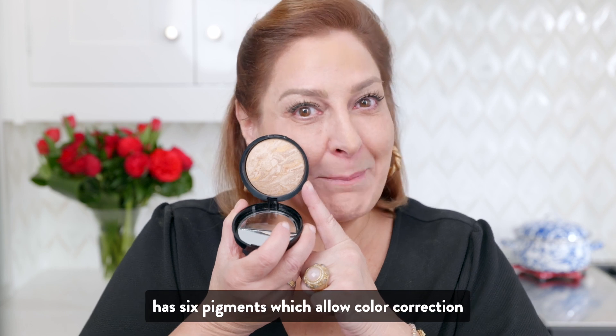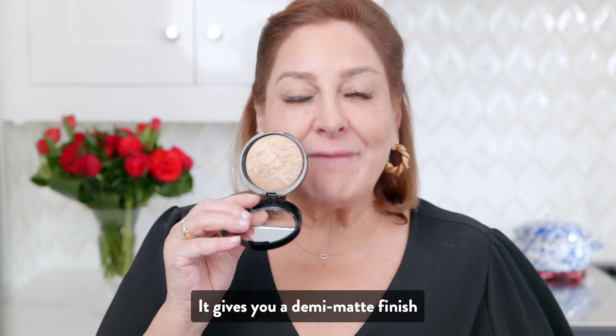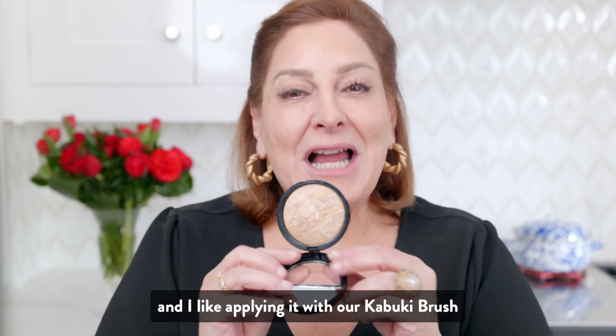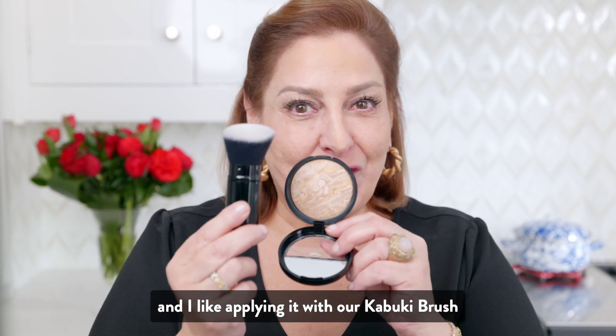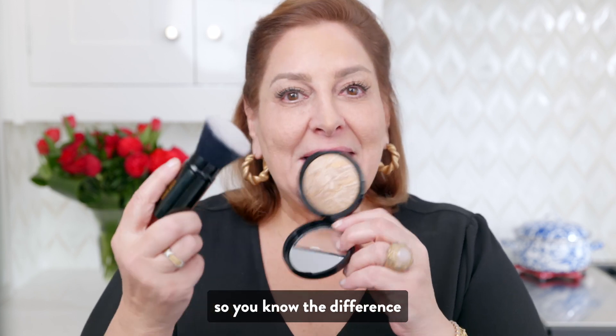Our Balance & Brighten Color Correcting Foundation has six pigments which allow color correction without you even working on it. It gives you a demi-matte finish, and I like applying it with our Kabuki brush. It also gives you very light to medium coverage.